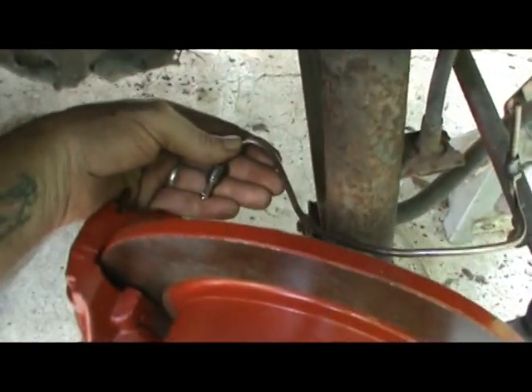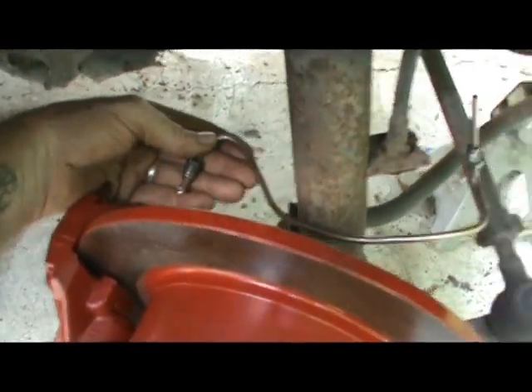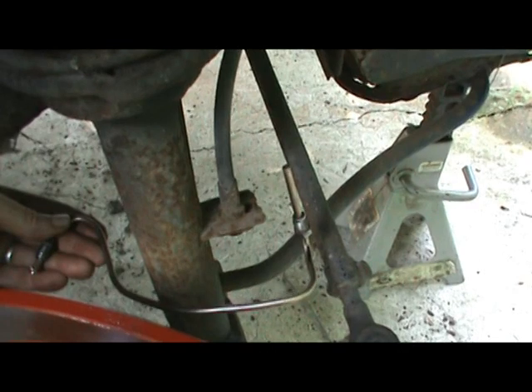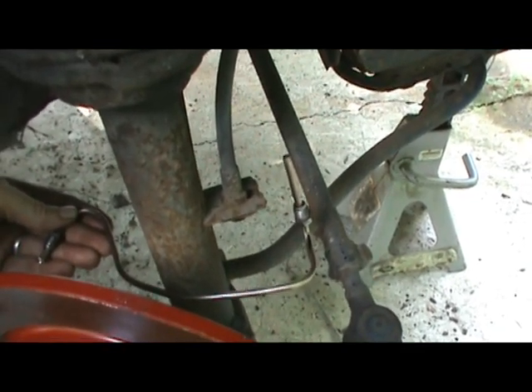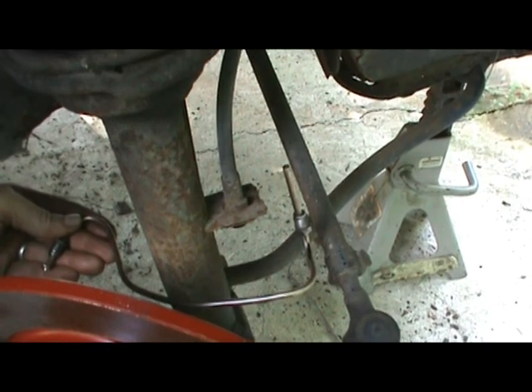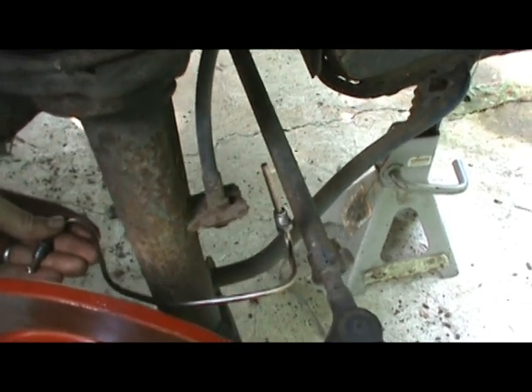I haven't flared the back with the fitting on it yet. I went in and slipped this fitting on so I wouldn't forget. I couldn't tell you how many brake lines I've had to cut off and start over because I forgot to put the fitting on.